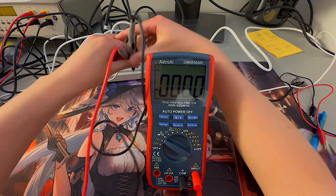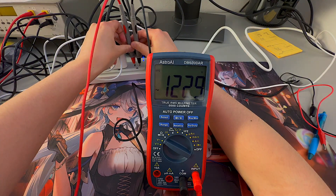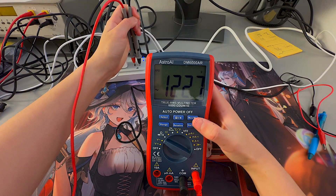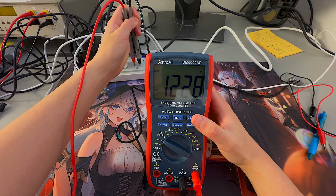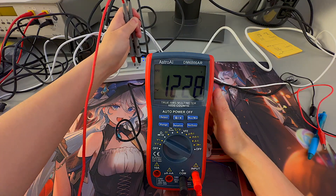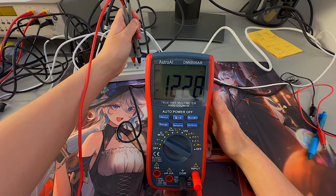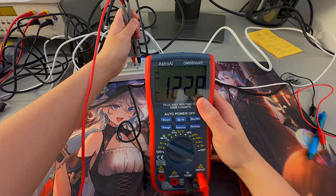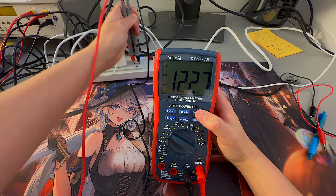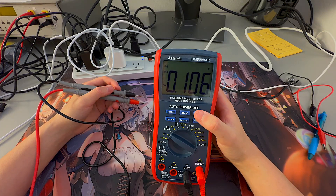Putting my leads in the outlet — 123 volts, close to the 120 we should be expecting. One thing to note about the Max/Min option is that it does not record max and min over time — it's instantaneous. So if you remove the leads, both max and min values go to zero. With the leads in the outlet, both max and min are close to the same value. Removing the leads, minimum is zero and maximum is also close to zero.